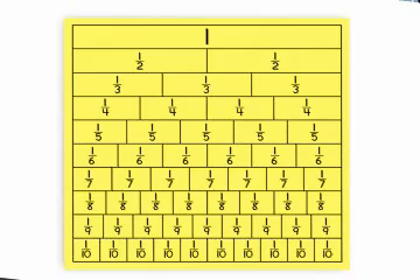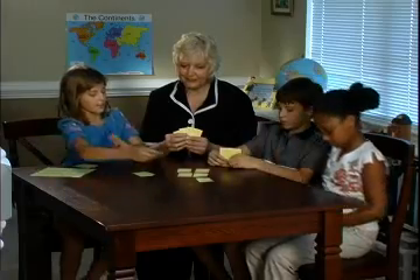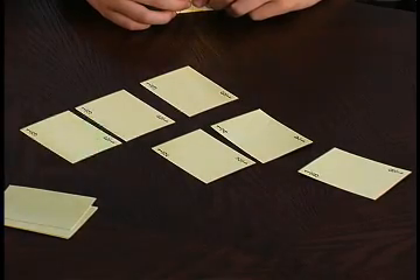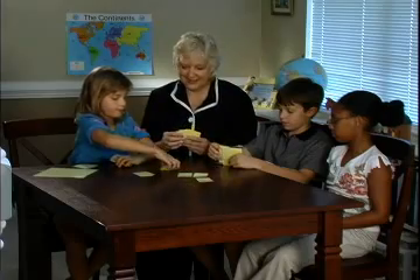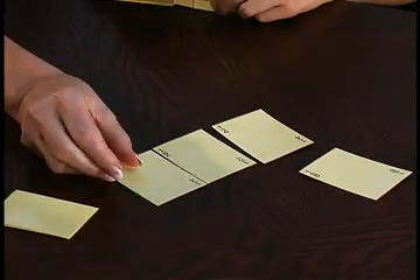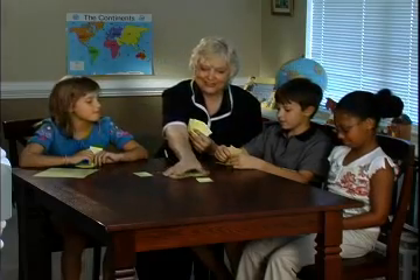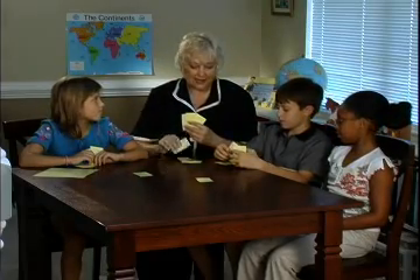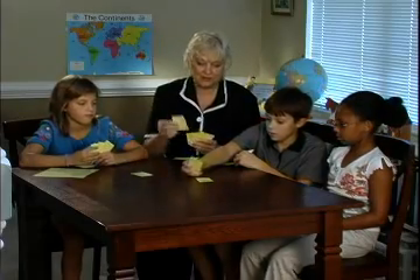We always have the fraction chart available for reference. I have 1 third — so 3 one-thirds complete that row. Excellent job. Now I have the 1 fourth to finish up this row. Is this really 1 whole? 2 one-fourths and 1 half? Yes, we all agree. The more cards I get, the better — I want to finish up one that takes longer and uses more cards.